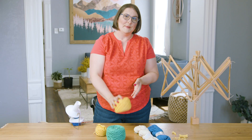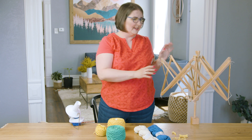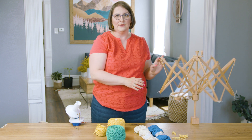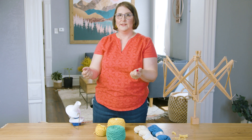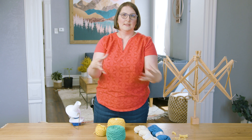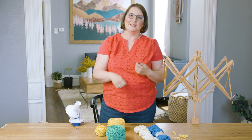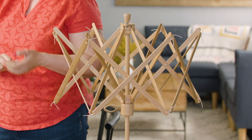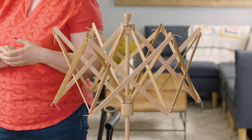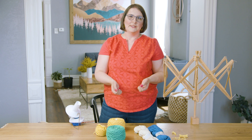A lot of people ask me: if I can only get one, the swift or the winder, which should I get first? I always say go with the swift, because if you have the swift to spread out the yarn it's easy to hand wind a ball from there. If you only have the winder, there's nothing holding the yarn open and you really can't work from the skein. Go with the swift first, and you'll probably soon realize how nice it is to have a winder too. It's a super useful tool — it lets you put up your yarn exactly the way you want so it's free-flowing, doesn't roll around, and is just a comfortable working experience.